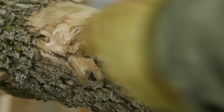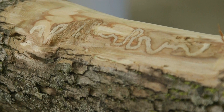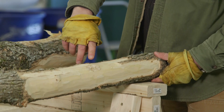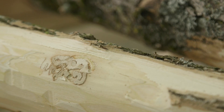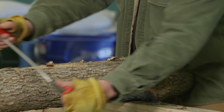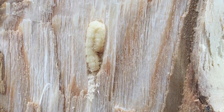Larvae feed and grow throughout the summer and create distinctive serpentine or S-shaped tunnels or galleries under the bark. Before emerald ash borer larvae become adult beetles, they create a chamber in the sapwood where they become pupae and remain until they emerge. On thick-barked portions of the tree, emerald ash borer larvae may create the chamber in the thick outer bark rather than the sapwood.